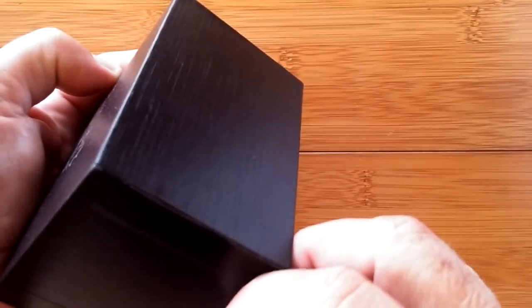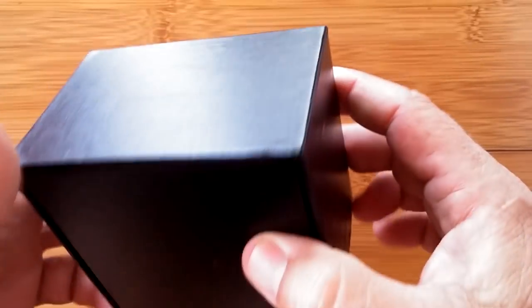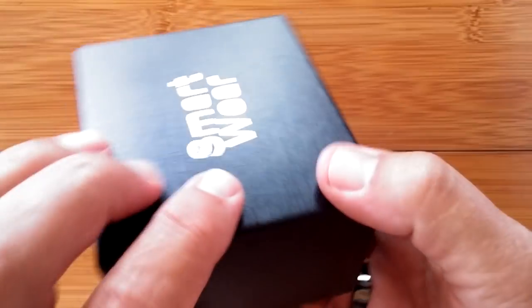Greetings and welcome back to SmartWatchTix. We're a YouTube channel on the web at SmartWatchTix.com and I have a box of smart wear here.